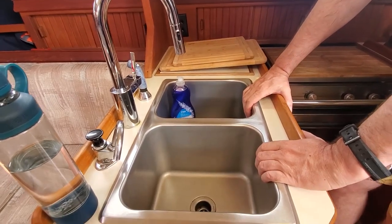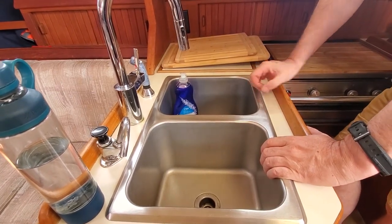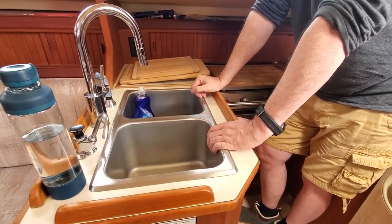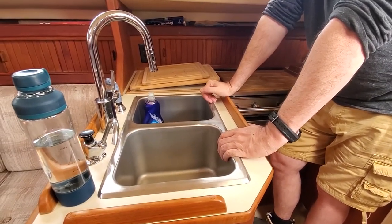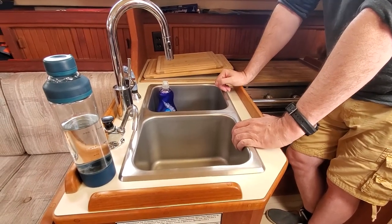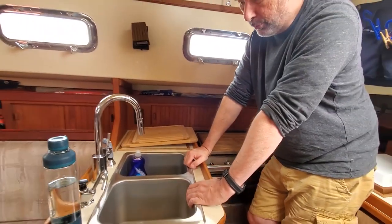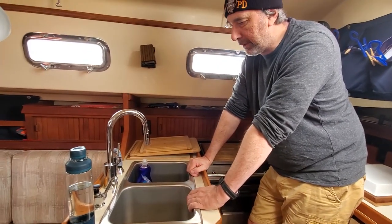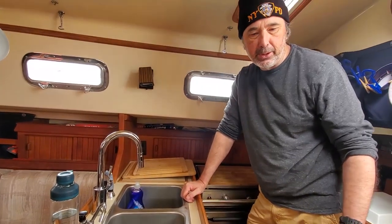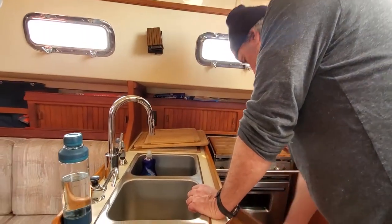We have two sinks with hot water. When the engine is running we're generating hot water, and if you're on the dock you have hot water as well — we have a water heater. So you always have hot water or cold water wherever you are. If you're at anchor you just have to run the engine a little bit to get hot water. There's more storage here as well.